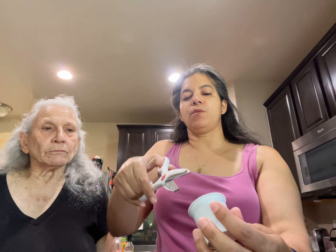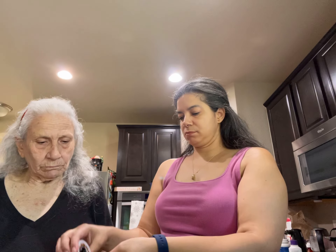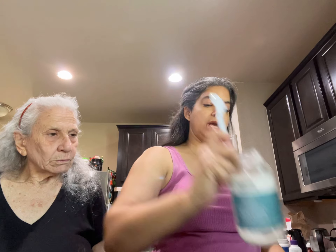All you have to do is open the container and pour some in your hands. My mother-in-law wants to do it today. You're gonna need a little bit of coconut oil.